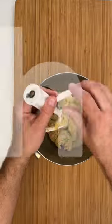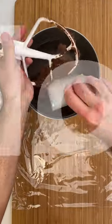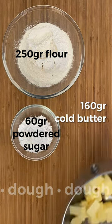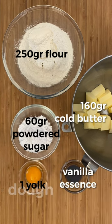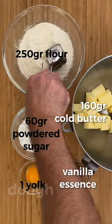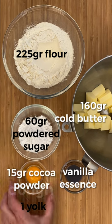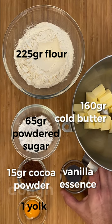For these butter cookies, I'm going to make a vanilla and a chocolate dough. For the vanilla dough you need 250 grams of flour, 60 grams of powdered sugar, 160 grams of cold butter, 1 yolk, and 1 touch of vanilla essence. For the chocolate dough you need 225 grams of flour, 50 grams of cocoa powder, 65 grams of powdered sugar, 160 grams of cold butter, 1 yolk and 1 touch of rum. Keep the egg whites aside.